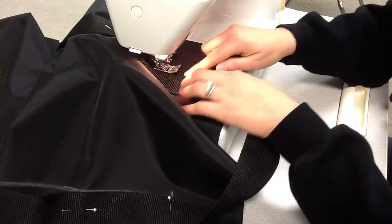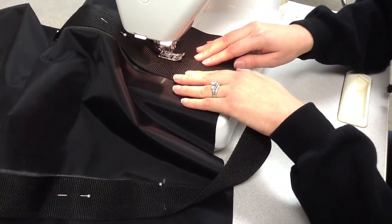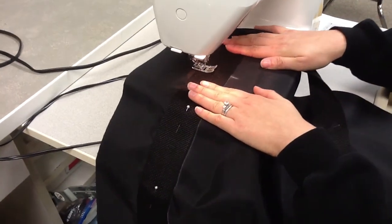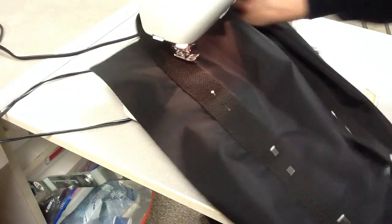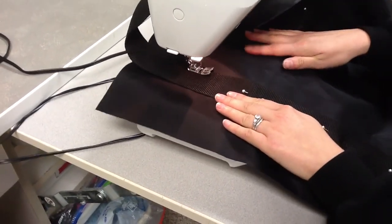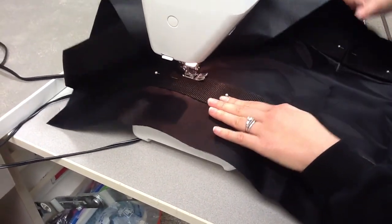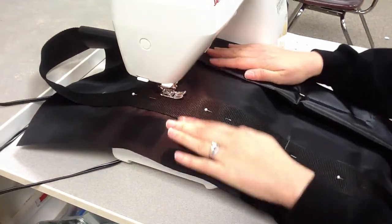I'm going to take this pin out — you can also see the chalk line from where I originally drew the mark. I'm going to leave the needle down, lift up my presser foot, spin my fabric, put it back down, sew across, stop, turn, and back down. Notice I still have it lined up in the same spot. Sometimes the fabric has to get rolled toward your machine so it's not in your way.